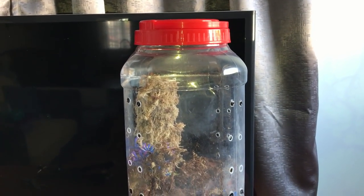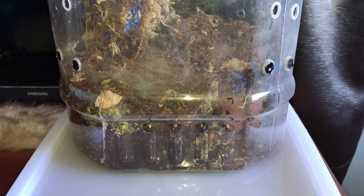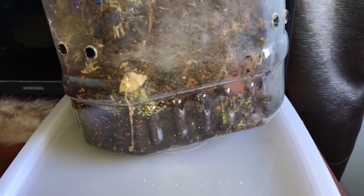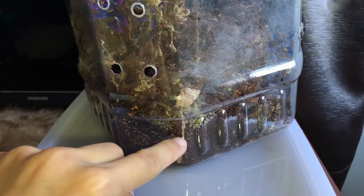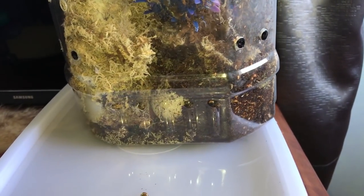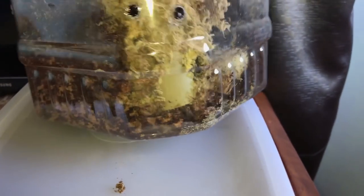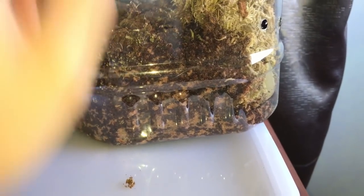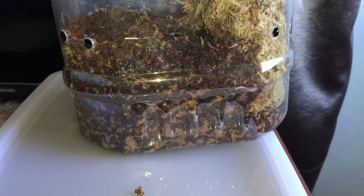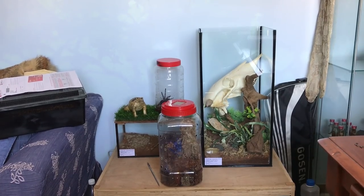A couple months back you may have seen that she was rehoused in this enclosure. But after several weeks, mold started to break out. As you can see there's even a mushroom growing in here. There's mold everywhere — look down there, mold. I'm pretty sure these other spots are mold as well. And that is why we'll be transferring her.